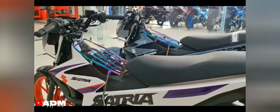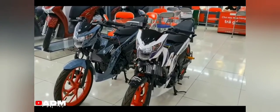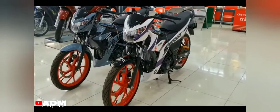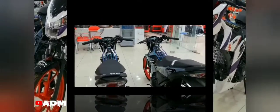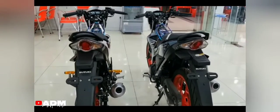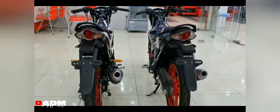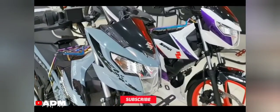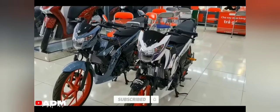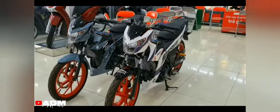The Suzuki Satria, also known as Raider R-150 FI 2022, has prices starting from 109,900 pesos in the Philippines. Are you planning to buy this motorcycle unit? Let me know in the comment box below. Don't forget to hit the subscribe button, and if you enjoyed this video, you can leave a like and share it with your friends. Thanks for watching.